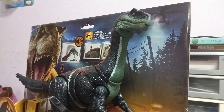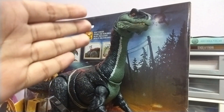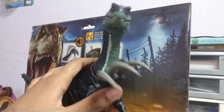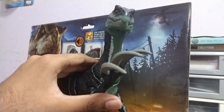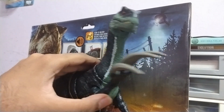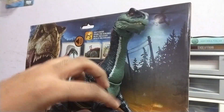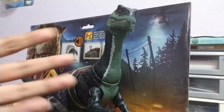Hey guys, welcome back! This time we have the Therizinosaurus. This guy was sold for about 230 ringgit — it was a lot — so when it first came out we were super hyped, but when I saw the price I was like no way. But then after a year or so he was on clearance and I got him for a pretty good price.